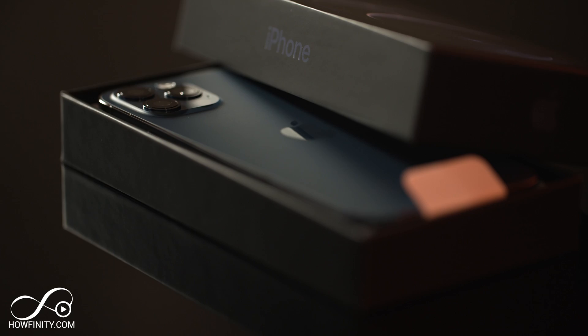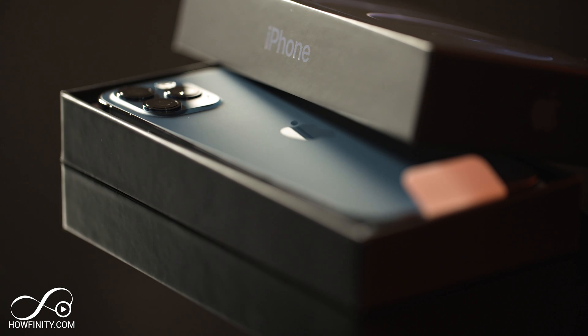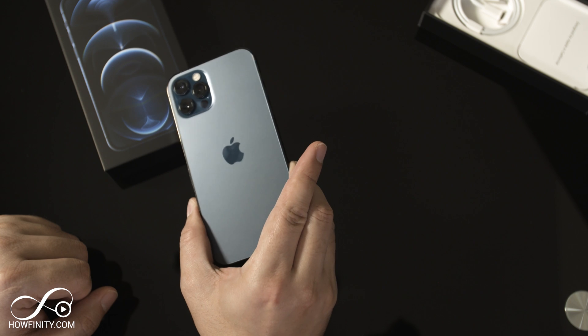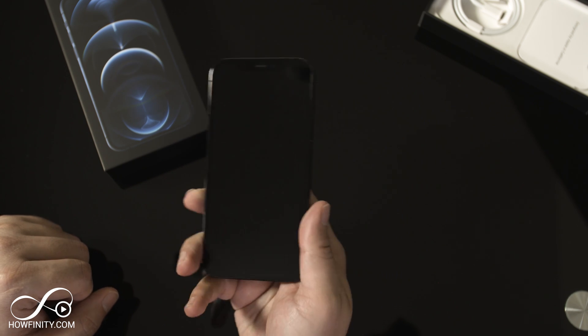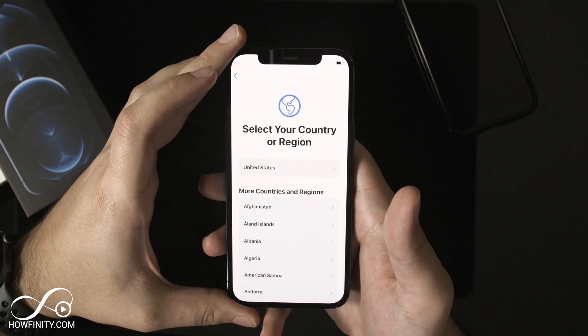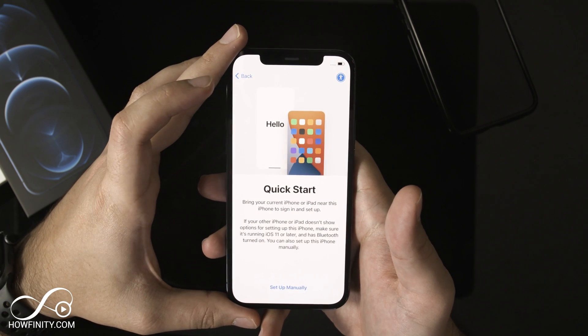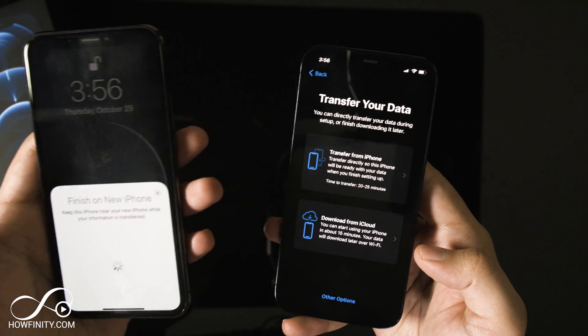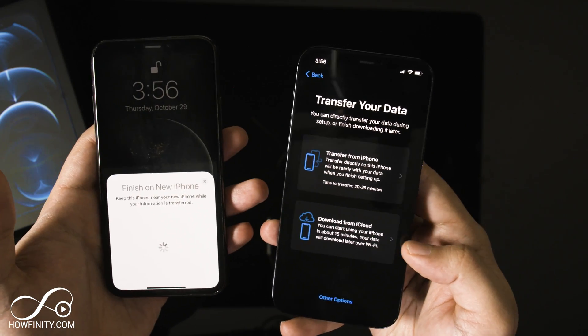Hey everyone, in today's video I want to show you how to set up the iPhone 12 or the iPhone 12 Pro. The setup process is the same regardless of which version you have. I want to show you two different things: how to set this up as a brand new phone not bringing anything from an old iPhone, and how to transfer from your old iPhone onto the new phone. There's a really easy transfer system now — you don't even have to use iCloud. So you have those two options. Right now let's go ahead and open this up and I'll show you the whole setup process.